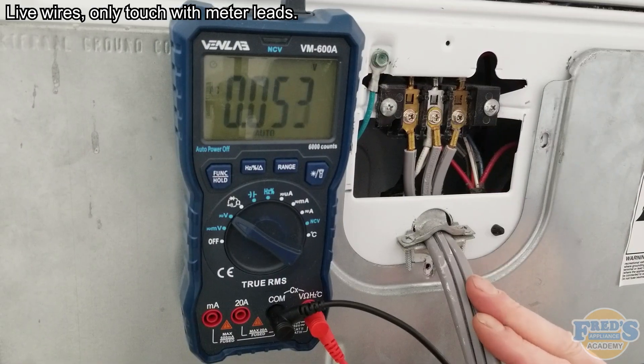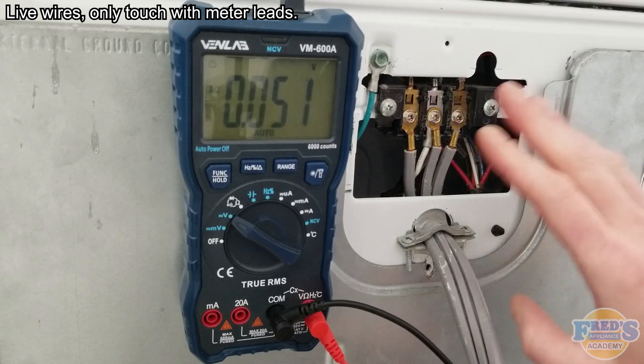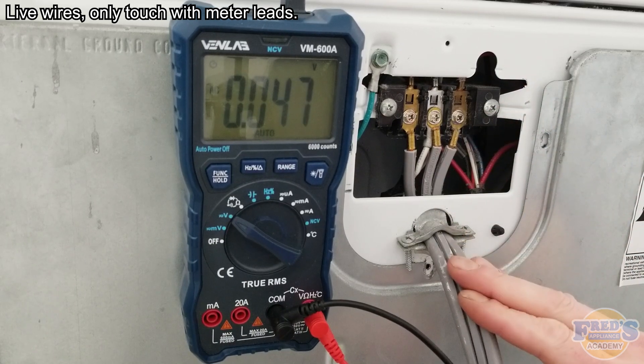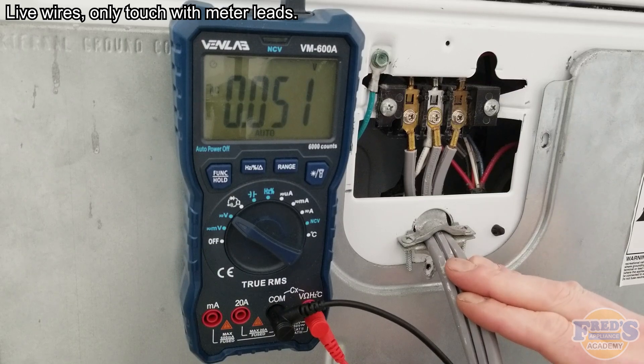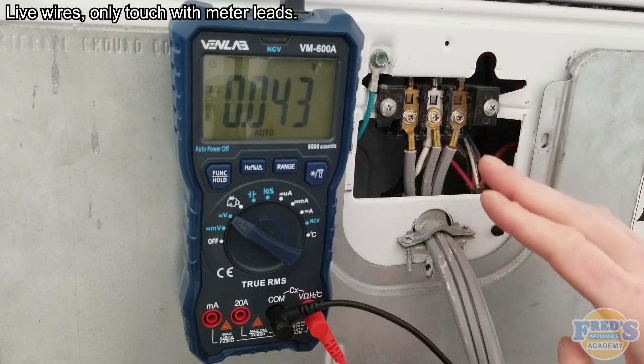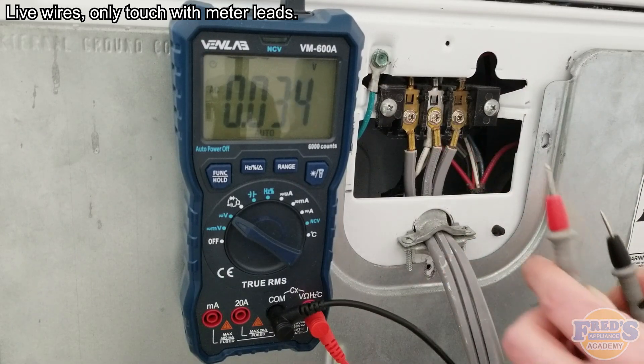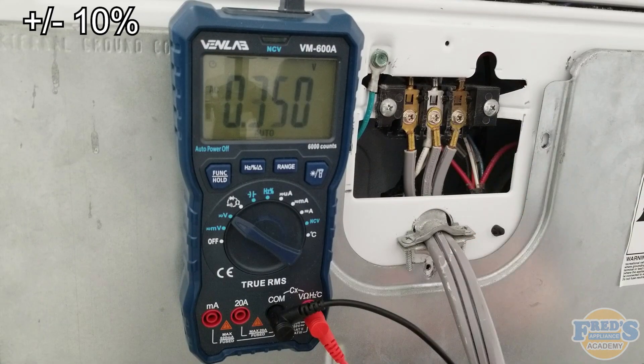To test three-wire 240 volt appliances, you're going to want to remove the terminal block cover. Make sure the appliance is plugged in as well as the power turned on. I do advise that you take this cover off while the appliance is unplugged so we don't risk shorting anything out on the terminal block. The reason we're testing power at the terminal block is because we can check the outlet, the cord, and the terminal block all in one step. If any issue with the power is found at the terminal block, a qualified or certified electrician should be called.